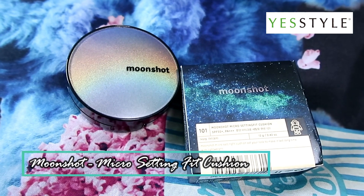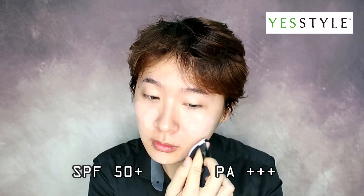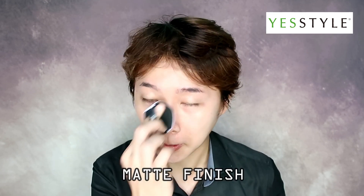Firstly, I'll be using Moonshot's Micro Setting Fit Cushion. What I like about this cushion is that it has SPF 50+ and PA++++ protection. Also, it has a matte finish that doesn't kick or oxidize.